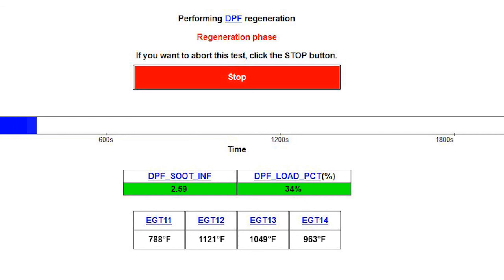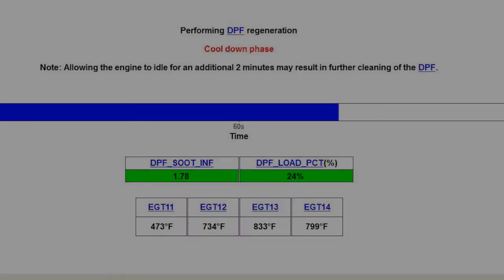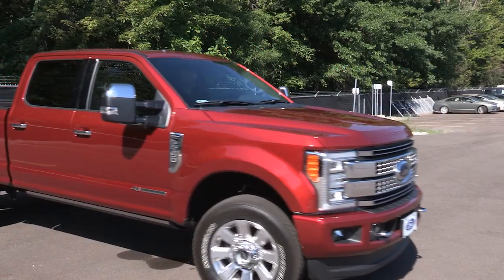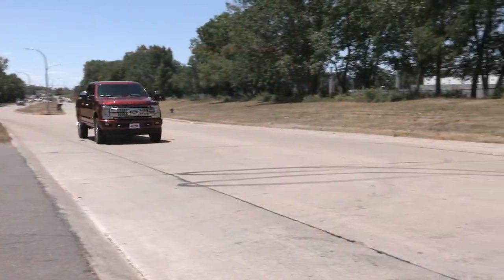Depending on how much soot has collected in the filter system, it might not go all the way back to zero, but that's not a problem. When it's complete, there's a short cooldown phase of a couple of minutes. And that's it — your DPF filter system is cleaned and ready for the road.